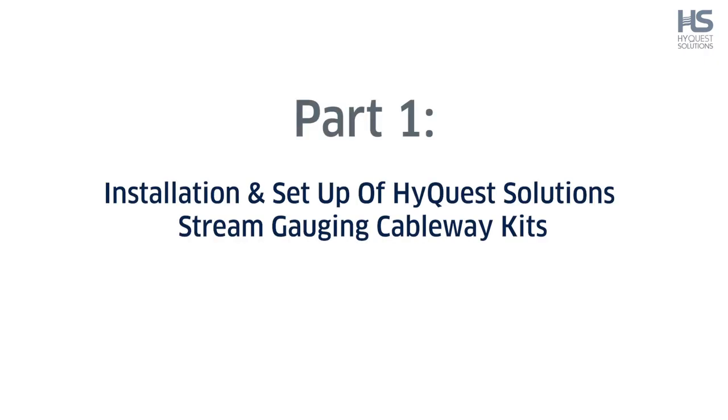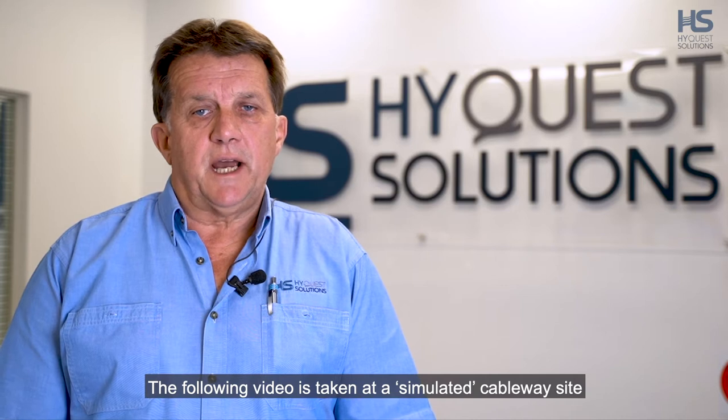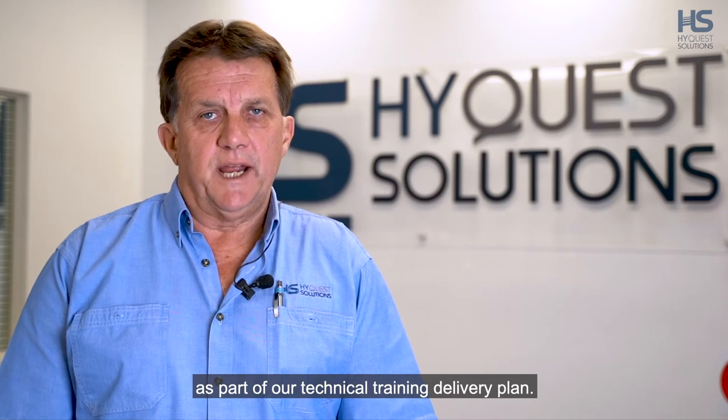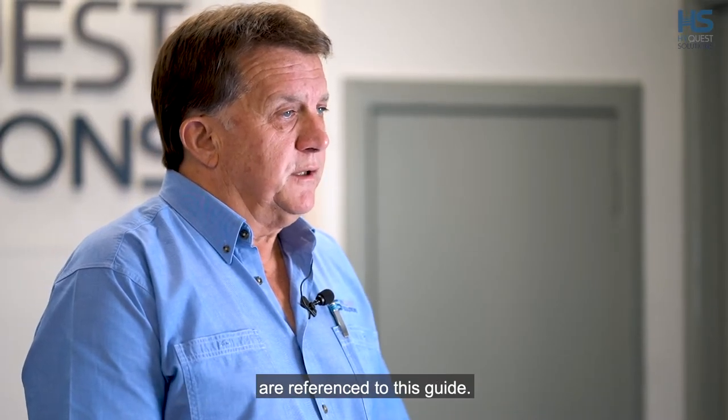Part 1. Installation and setup of HiQuest Solutions stream gauging cableway kits. The following video is taken at a simulated cableway site at our factory in Sydney. It can be used as an instruction in tandem with our cableway installation guide as part of our technical training delivery plan. Part numbers mentioned in this video commentary are referenced to this guide.